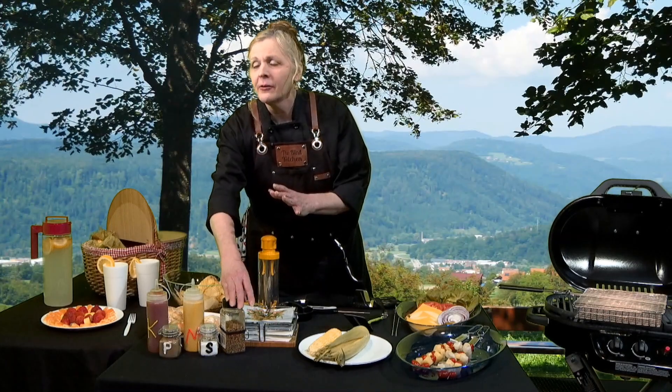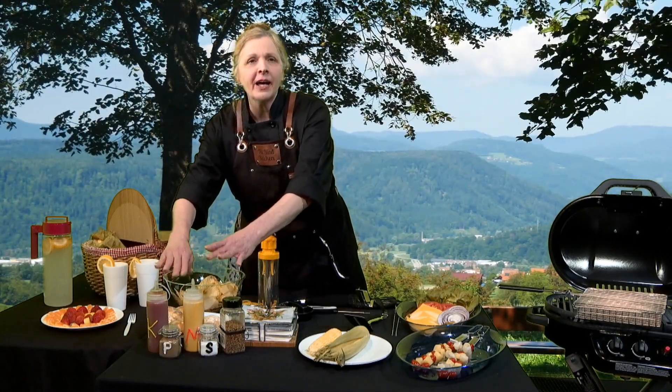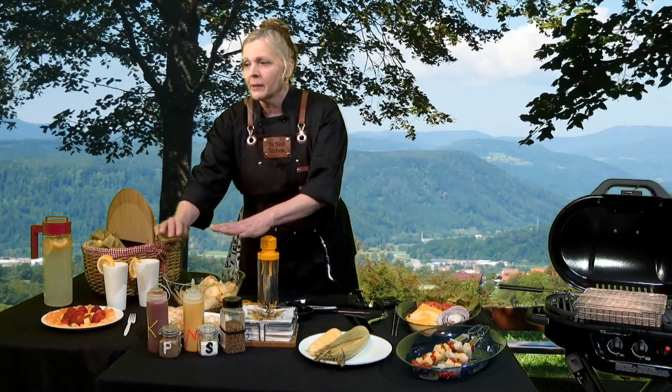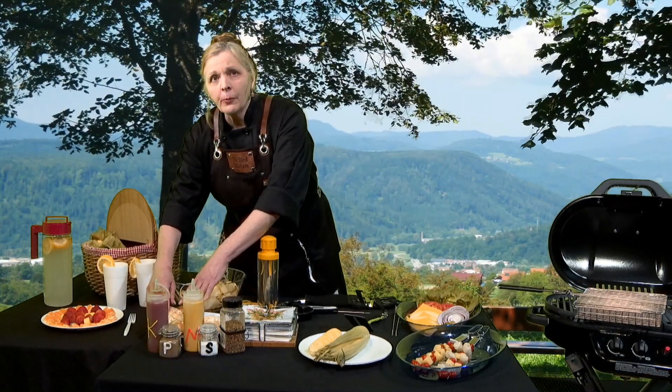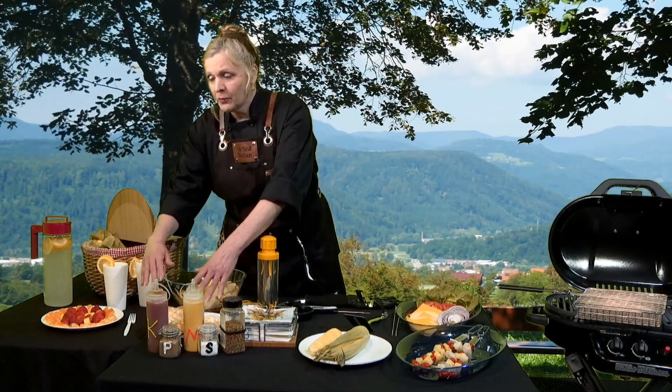In the center of the table, in the front, I have corn on the cob, and we're going to work more with that later. And then, on the right side of the table, I have ketchup, and mustard, and salt, and pepper, and a dry rub that I really like using. To the right of that, I have brioche buns for the cheeseburgers.